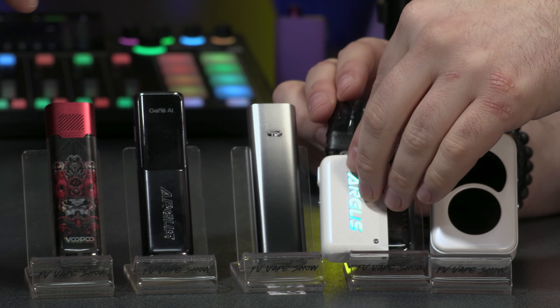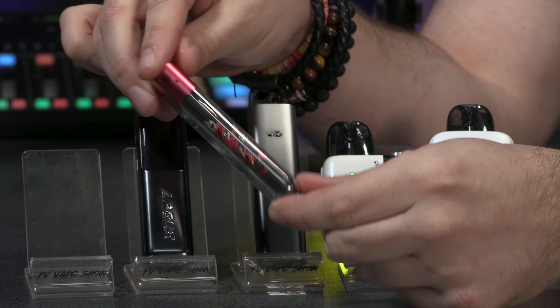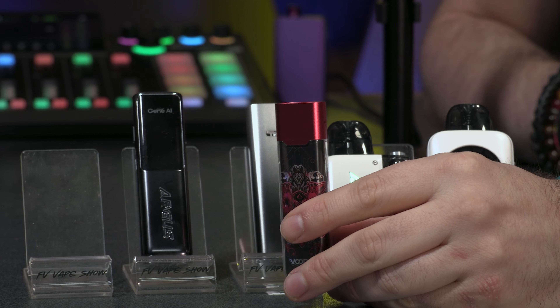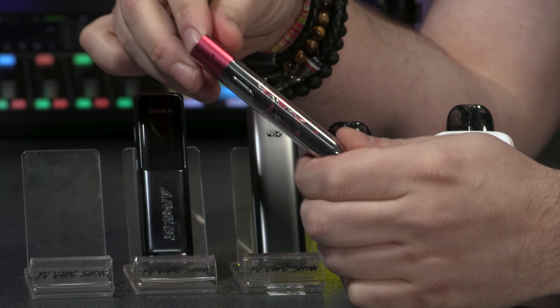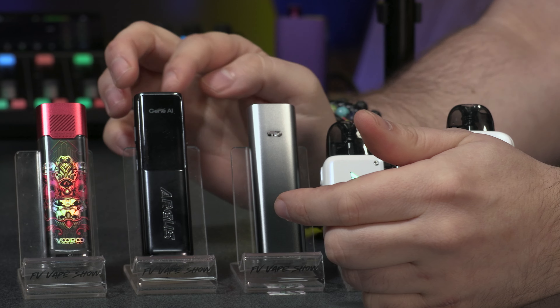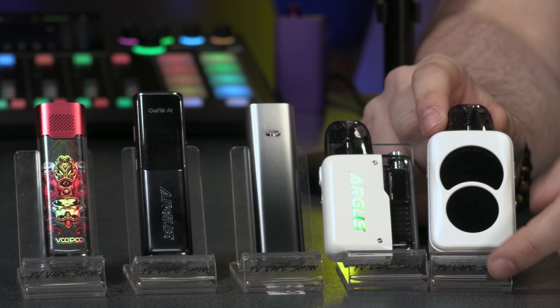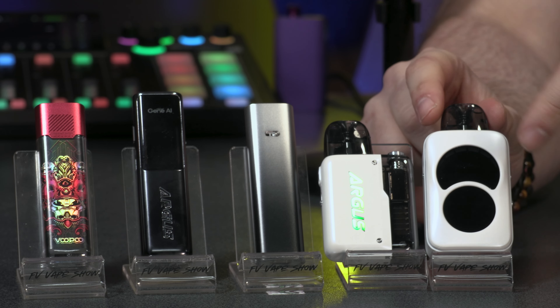So if you like the 0.5, 0.7, 1 ohm, or 1.2 ohm, you can actually buy those as a replaceable coil rather than a replaceable pod. The range here on the table goes from left to right: we have the Argus P1S, the P1, then the G2, then the G2 Mini, then the P2, and then there's the Argus A — it's got a hole in the circular display, that's how you know what it is.